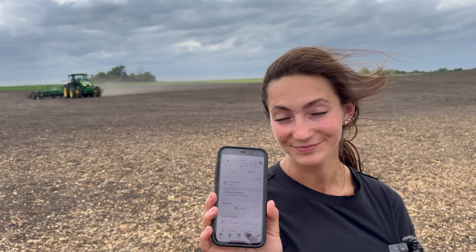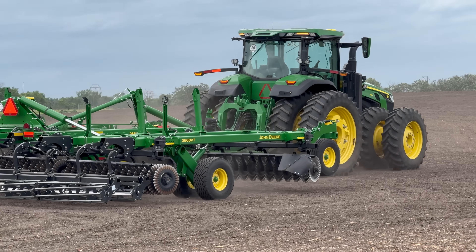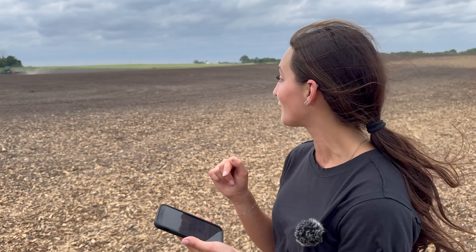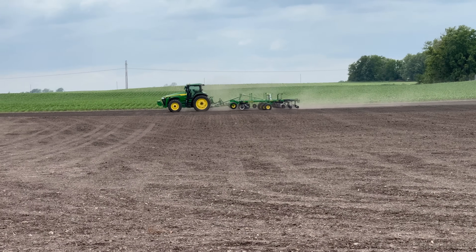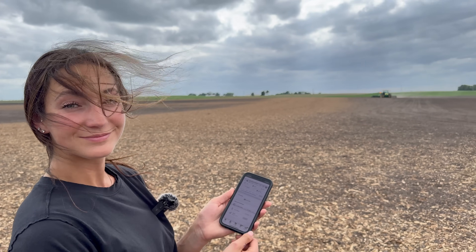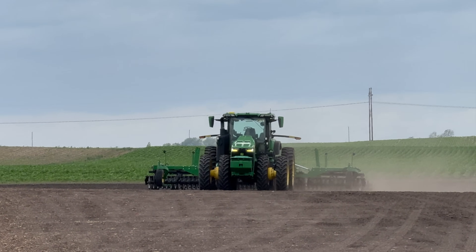The next tractor I'm going to run is an 8R410, but instead of being in the cab, I'm going to be running it entirely from my phone. It doesn't look like it right now, but I am actually operating a tractor as we speak — running it autonomously from my phone. That tractor is doing field work and there is not a soul in the cab. All being operated from this phone — cameras and sensors absolutely everywhere. In-field working speed is set at 6.7 miles per hour, turn speed at 3.5. This is the future of farming — fully autonomous.